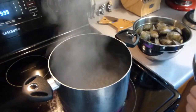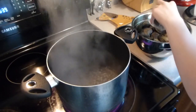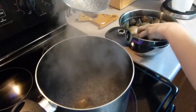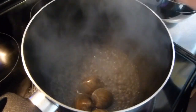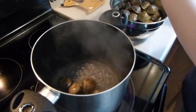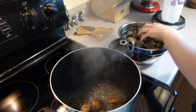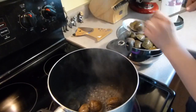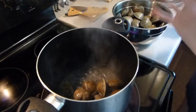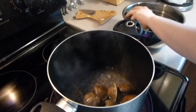Now that the water is boiling, I have my clams and a slotted spoon, and I'm just going to pick them up and carefully put them in the water, because you don't want the shells to break. Once they're all in there, I'm going to turn down the heat to about medium or maybe medium high, and let them cook for 8 to 10 minutes. You should see that the clams will start to open up, and it'll look kind of foamy in there.